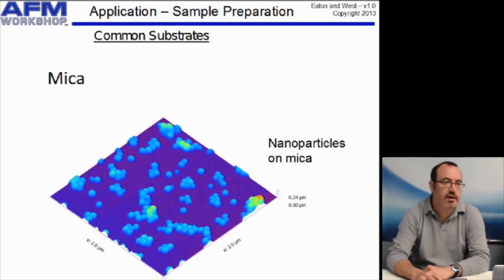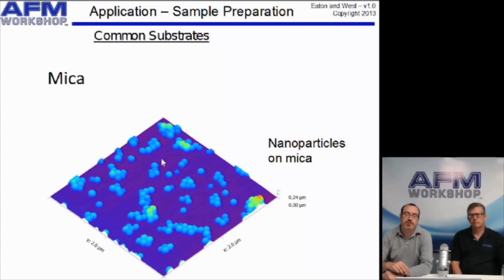Here's an image of some nanoparticles on a mica surface. The mica is the purple background, and you can see there are no real features there — the sample looks very clean. If you showed an image just of mica with nothing on it, you'd basically see nothing. That image was measured on the TTA-FM.